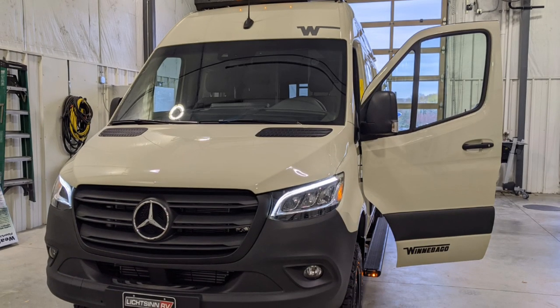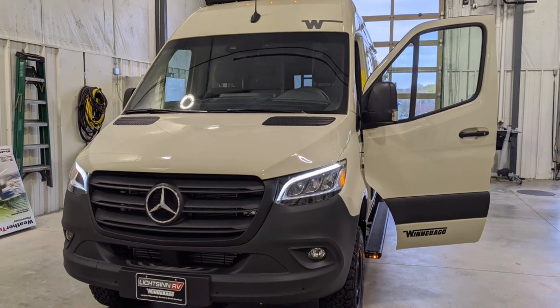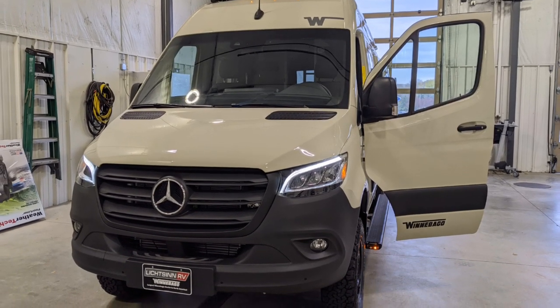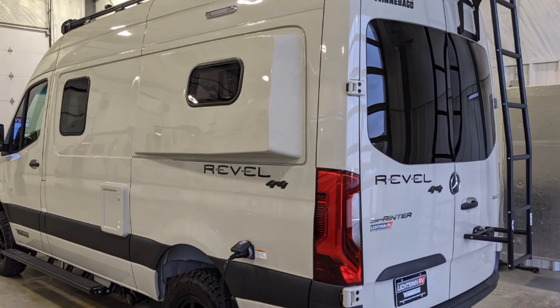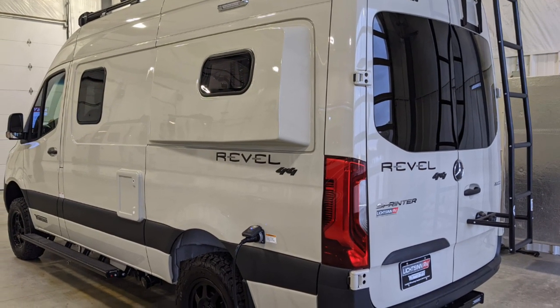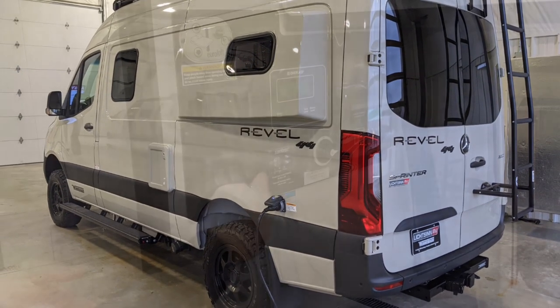This is a video I shot when I picked up my Winnebago Revel from the dealership in Forest City, Iowa. I'm glad I did this because I forgot a lot of the stuff that this gentleman covered. It's an excellent review of the technology and some of the features of the Winnebago Revel.